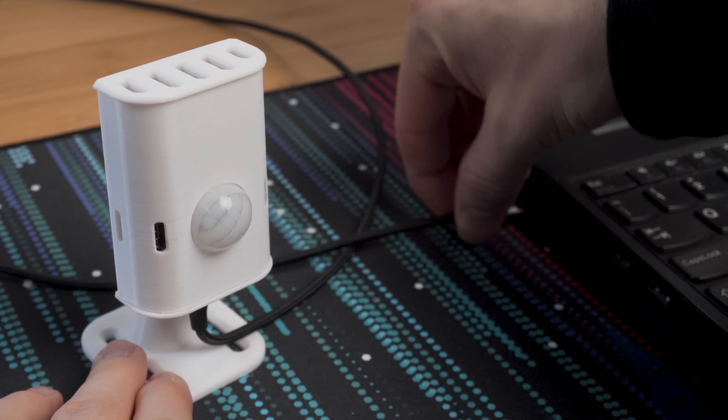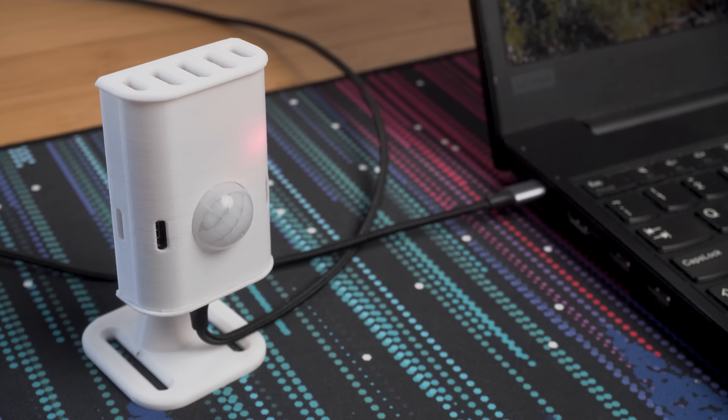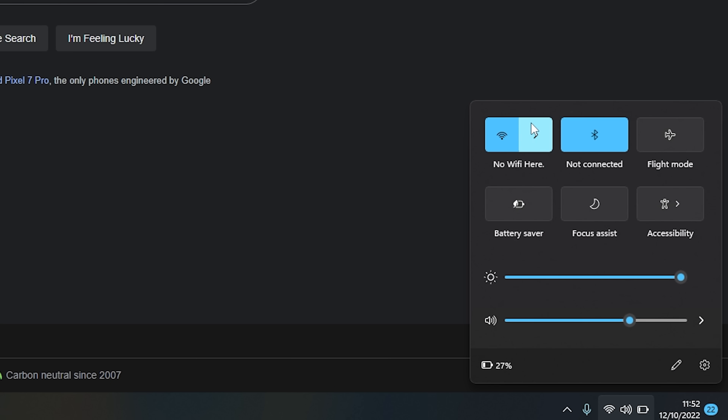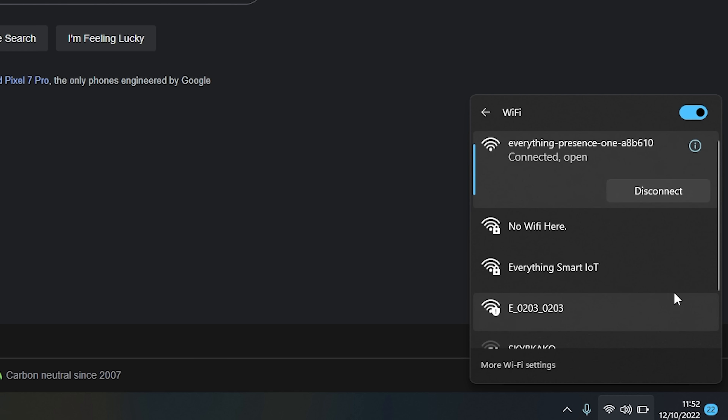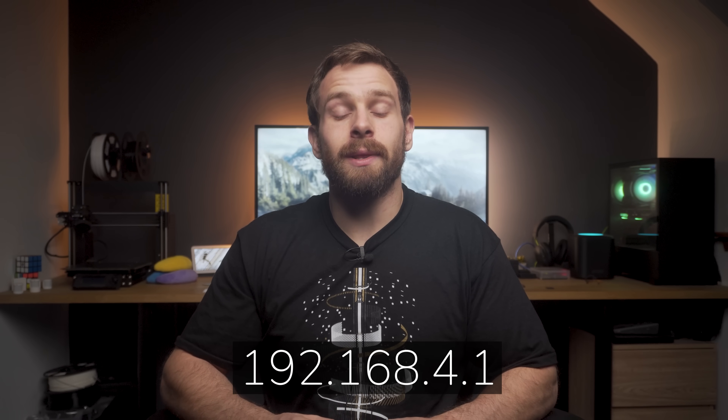The EP1 comes pre-flashed with ESPHome and is ready to set up out of the box — no flashing required. Once you plug in power, the status LED on the ESP32 will start flashing along with the millimeter wave sensor LED. The Everything Presence One will show up as an access point you can connect to via your phone or laptop, and it will either open the page automatically or you can navigate to 192.168.4.1 to open the configuration page.